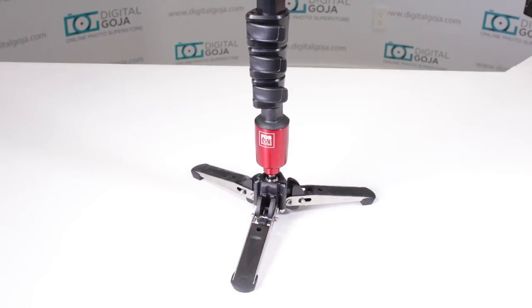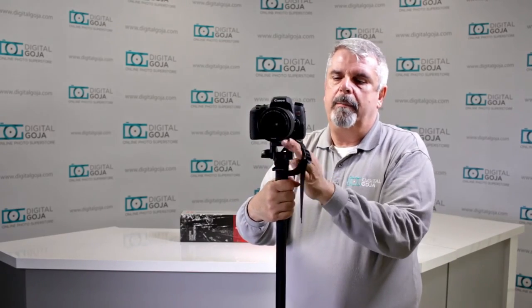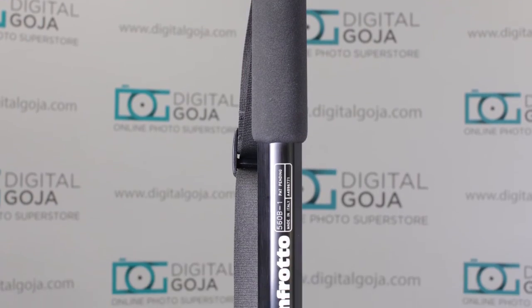The legs extend out, but you don't want to use this as if it were a self-standing monopod. It has a padded section that gives you a nice firm grip, and there's also a wrist strap so you can take it with you everywhere. It accommodates about four and a half pounds worth of gear, so you can put your smaller DSLRs and mirrorless cameras on here for video. The 200PL-14 quick release plate is very popular — you can get plenty of them to have extras for all your equipment.